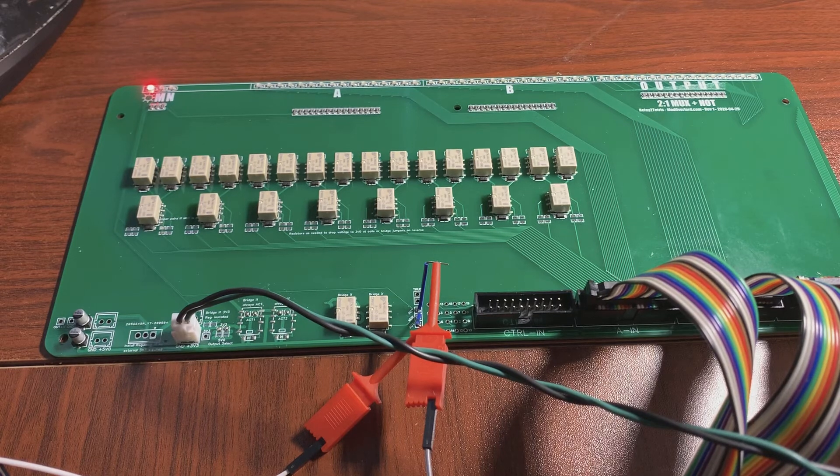This is perhaps the simplest board that will be in the computer. It's a necessary part of the ALU and consists of a 2-to-1 multiplexer and then a NOT unit. It can be used to do the zero and NOT functions on the inputs to the ALU.